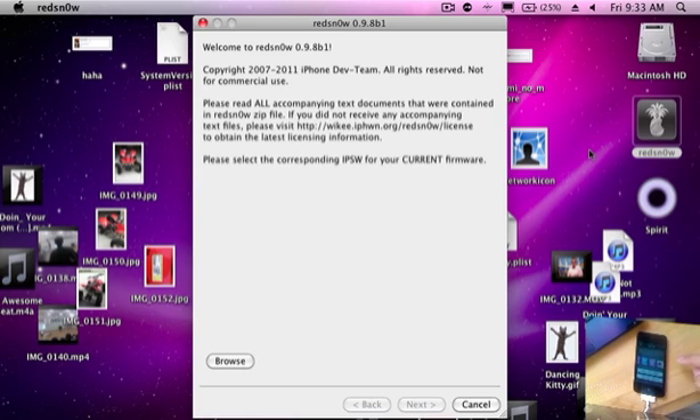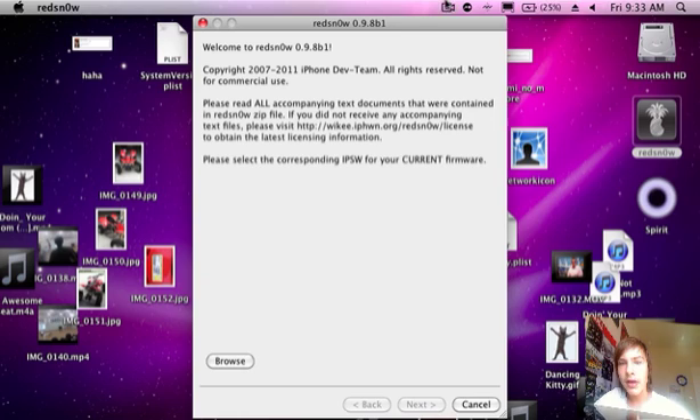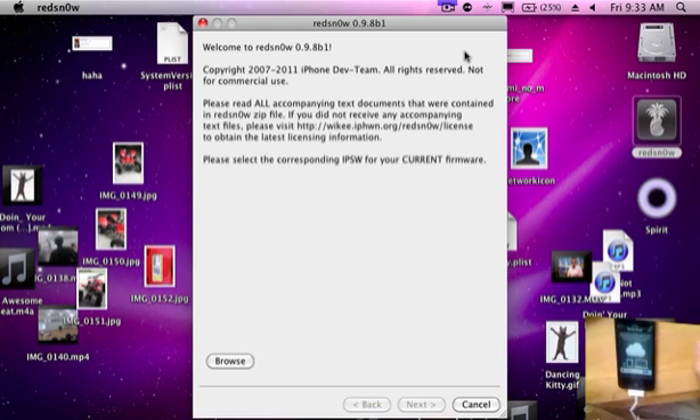I'm going to sign in with my stuff and I'll come back to you. Okay, so now it is asking me if I want to set up iCloud. I am going to set up iCloud. Next — of course, Find My iPod Touch. I'm just going to click Next, Skip, Don't Send, and Start using iPod Touch.